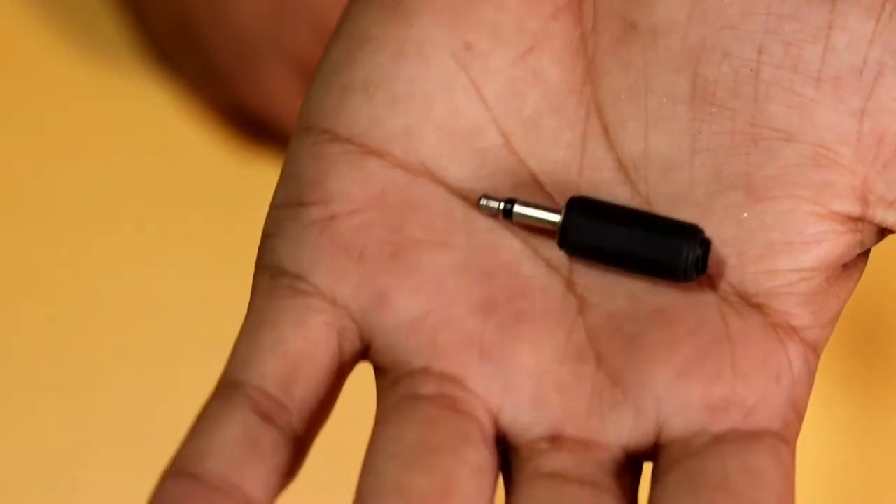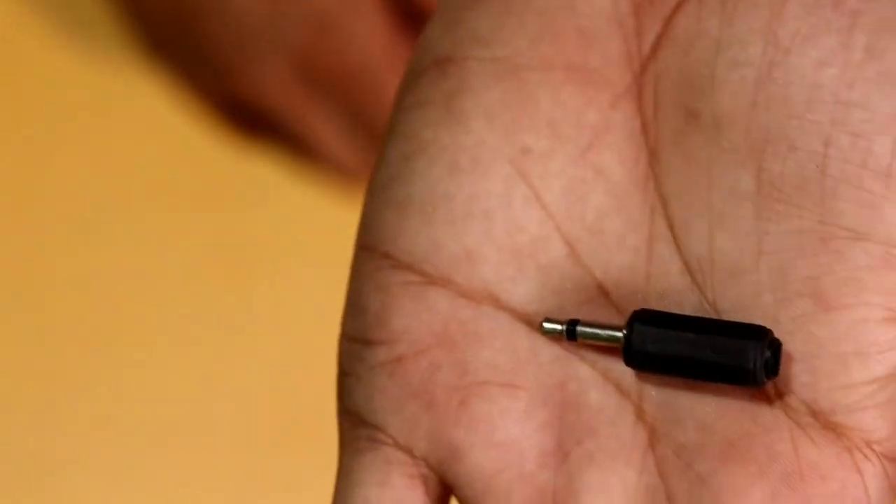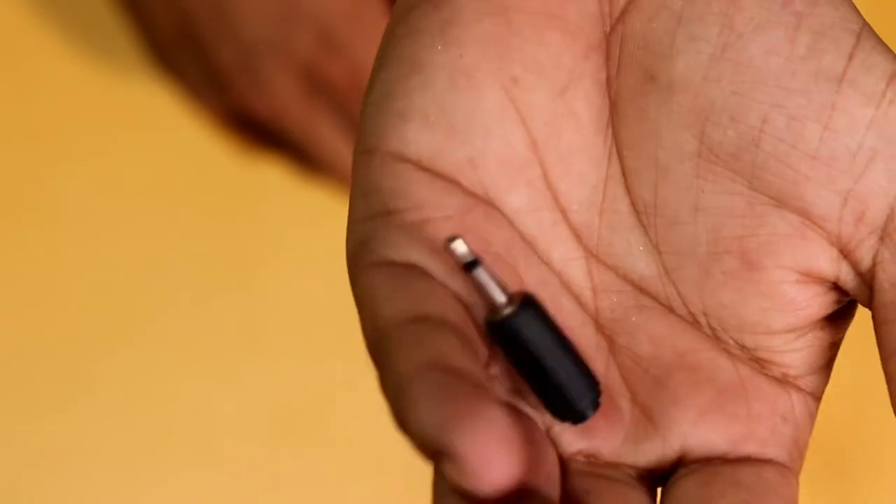This is an Android phone, and this is a DC 5V jack, and this is an IR LED. The DC 5V jack will be able to power the IR LED.